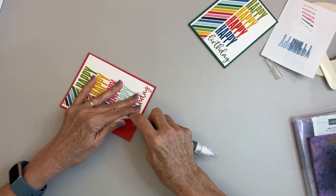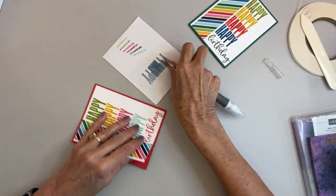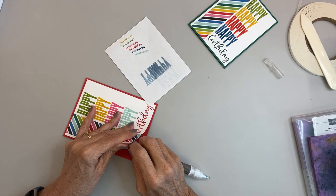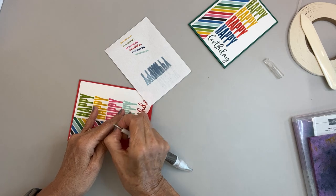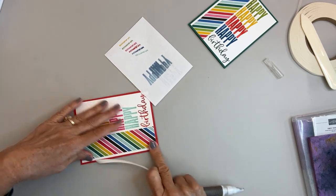I do try to test out my colors on a piece of scratch paper — just copy paper — that way I'm not wasting cardstock and I'm not unhappy with what I'm doing.